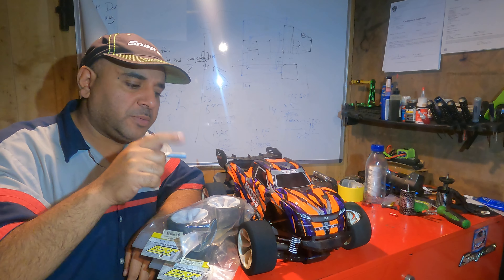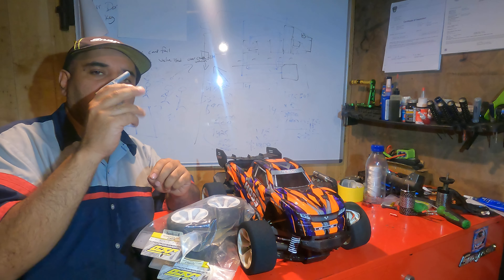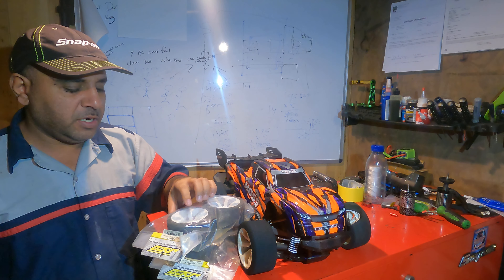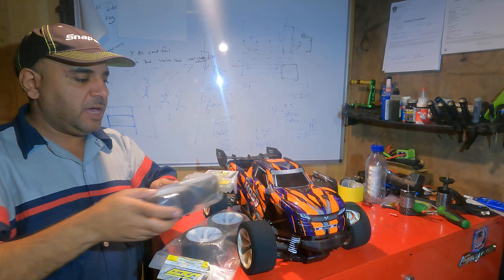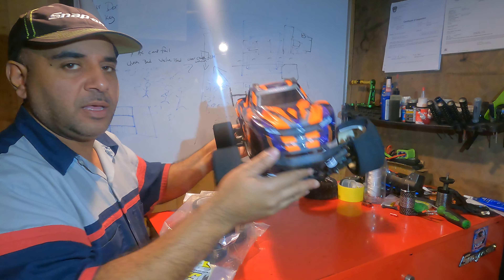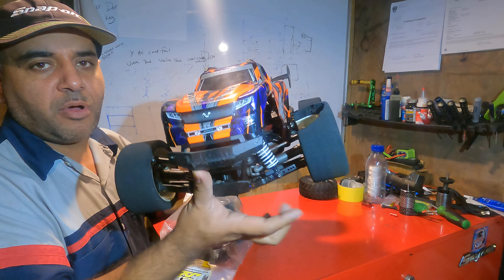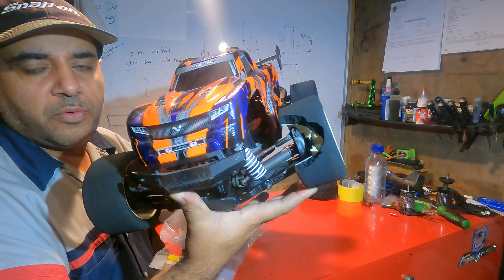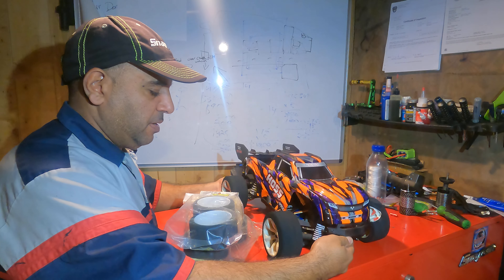What's up guys? Welcome back to my channel. In today's video we got a little tool here and we got the Traxxas Hoss here. So we had an issue — this guy was about to do a good pass and the control arm broke and the tire blew right there. So we're going to put new tires on this baby.